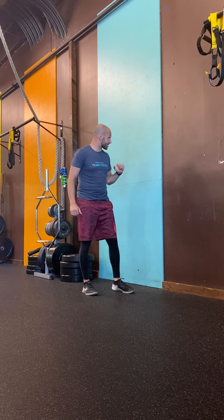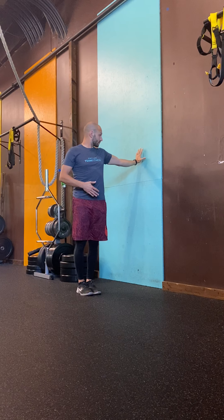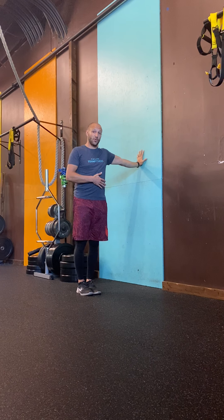You're gonna do two more sets just like that, 20 per side. Go ahead and pause the video, knock out two more full sets, and we'll join back in on the next movement.